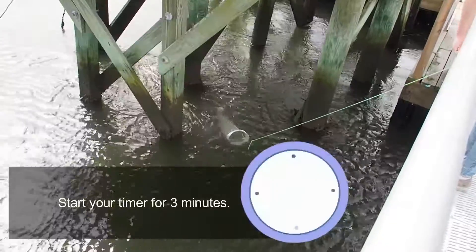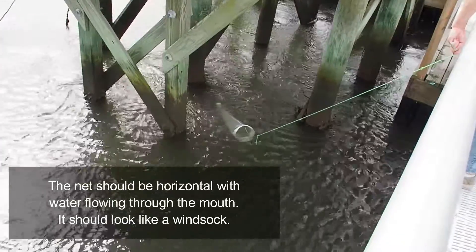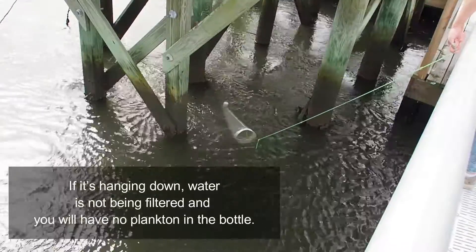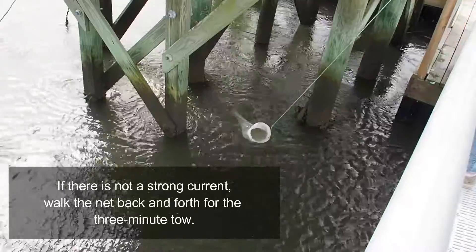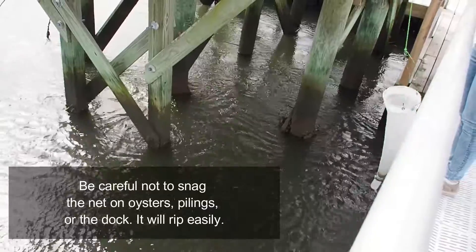Start your timer for 3 minutes. The net should be horizontal with water flowing through the mouth — it should look like a windsock. If it's hanging down, water is not being filtered and you will have no plankton in the bottle. If there is not a strong enough current, walk the net back and forth for the 3-minute tow. Be careful not to snag the net on oysters or pilings of the dock — it will rip easily.